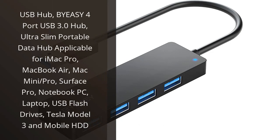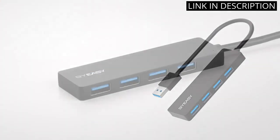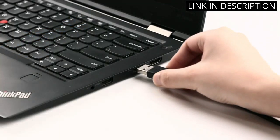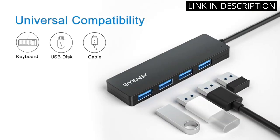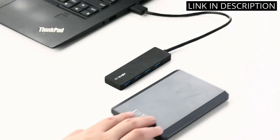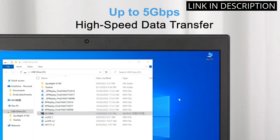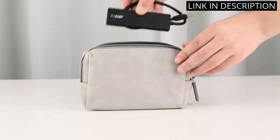I recently purchased the BuyEasy 4 Port USB 3.0 Hub, and I'm absolutely thrilled with it. It's an ultra-slim, lightweight and portable hub that fits perfectly with my MacBook Air. It's also compatible with many other devices, including my Tesla Model 3. It's easy to install and set up, and the four USB ports provide plenty of space for all my devices. The data transfer speeds are incredibly fast and I'm able to transfer large files quickly and easily. I'm very impressed with this product and would highly recommend it to anyone looking for a reliable USB hub.